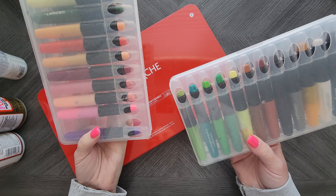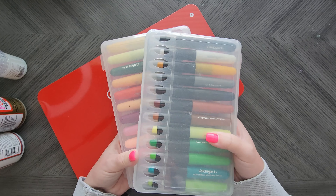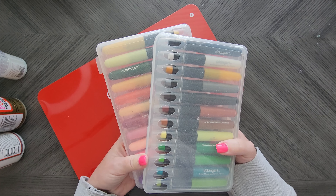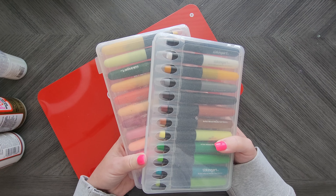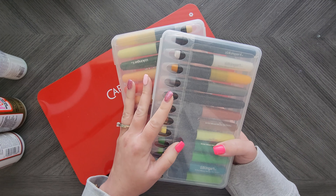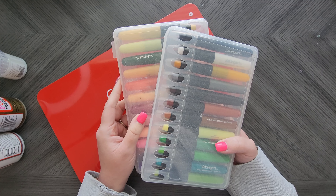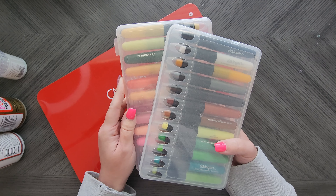I just pulled out my King Art ones. However, I also own the Faber Castell Gelatos. I own the TBC Silky Gel Crayons. I have some from Crayola. I actually have quite a few different brands. Speaking of which, I will be doing a versus video on gel crayons just like I did with the water-soluble crayons.